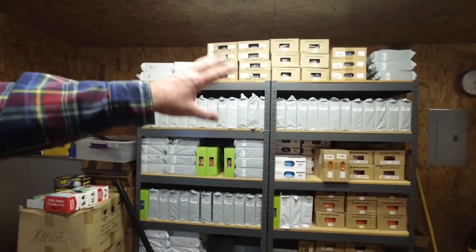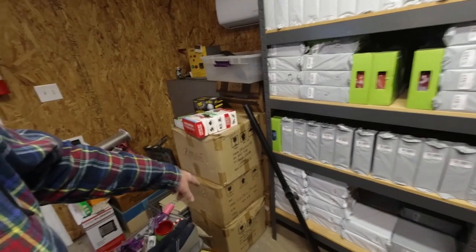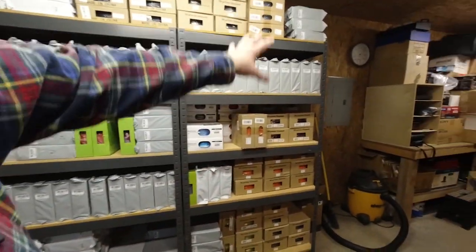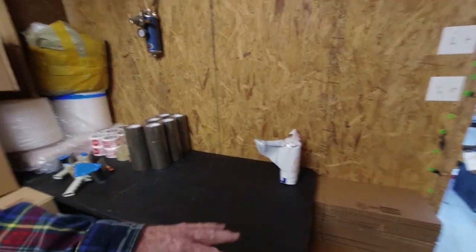And another thing — in the other room here, we've got a lot of our filament organized. We still have a lot of it in boxes, but we've got a lot of it out here on the shelf. This is mostly PETG here, mostly PLA over here, and then we've got a little shipping area down here where I've got my packing materials and my boxes and so forth.